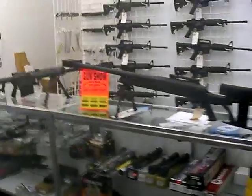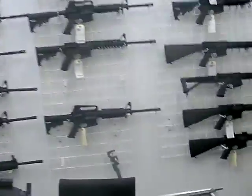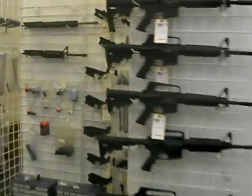All right, and then we go to the AR rack. There's a lot of ARs here. Let's walk around and see what we got.